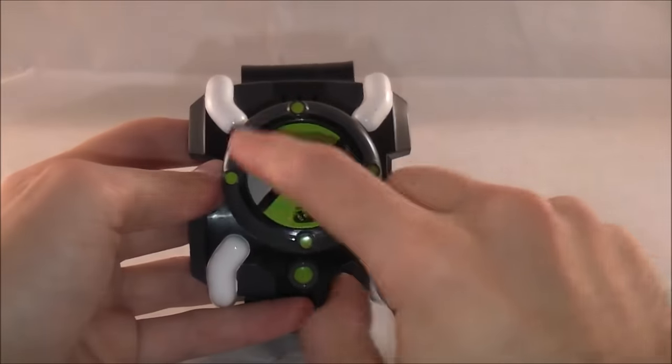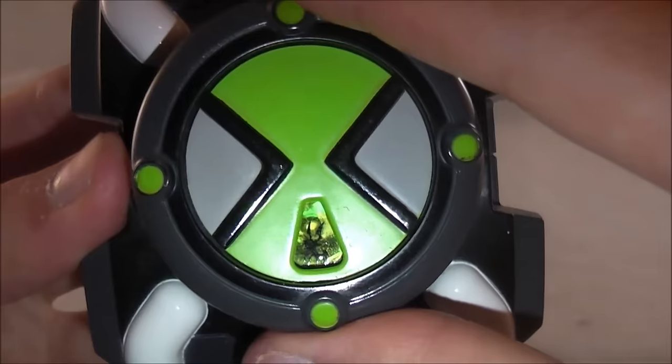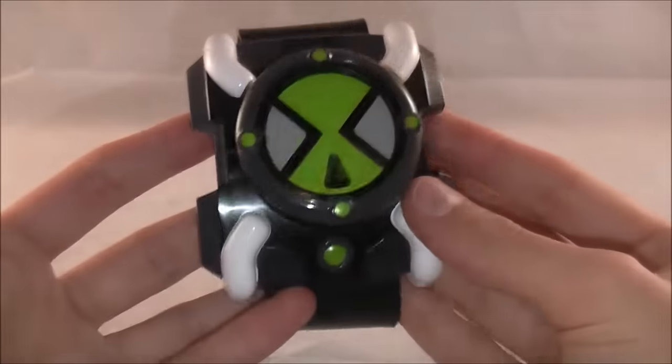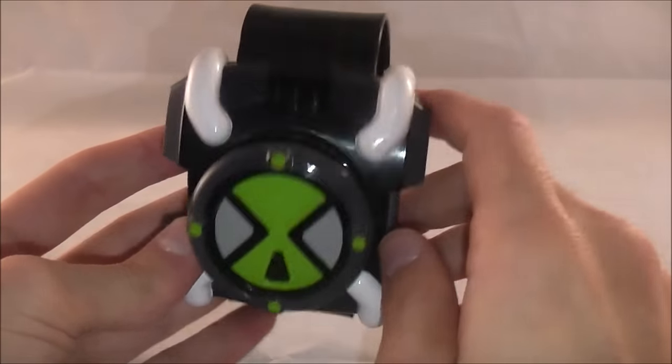The nice white here, the black and gray, the Omnitrix symbol — very nice looking. There's also this little opening so you can see the silhouettes of aliens, which I'll show in a minute. That is how we selected aliens in the original series. Overall, very nice looking and accurate.